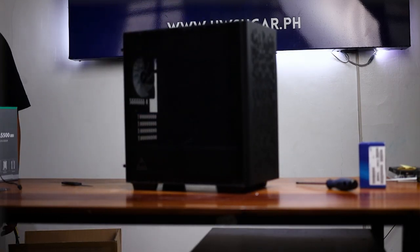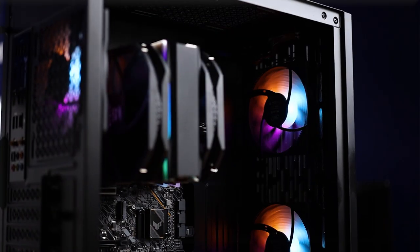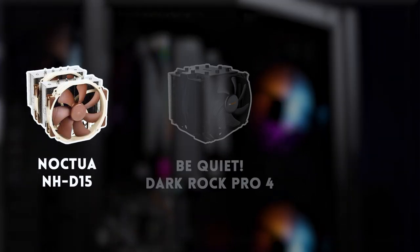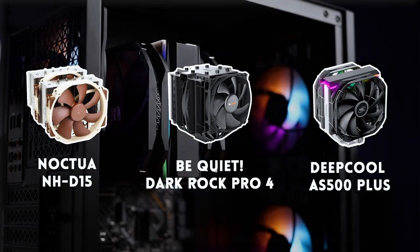It can fit a CPU cooler of 165mm in height, which is basically all of the big boy coolers out there. We're talking Noctua's NH-D15, Be Quiet's Dark Rock Pro 4, or even Deepcool's excellent AS500+. All of them will fit in this case.